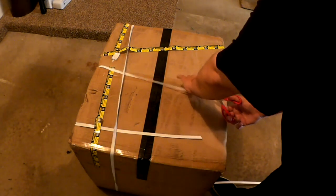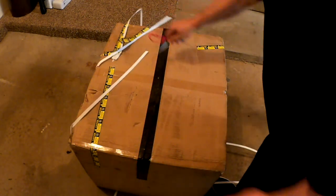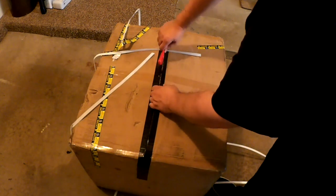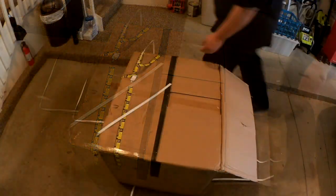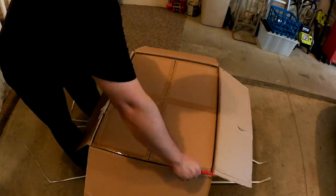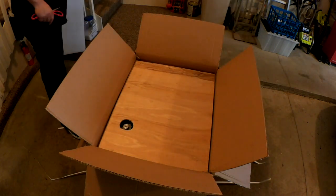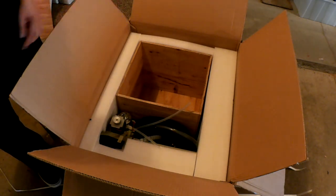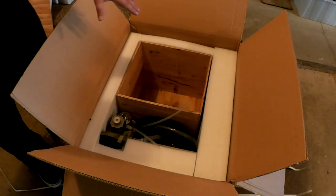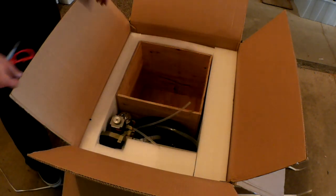Again, this is a pretty heavy box — a little bit over 80 pounds. I'm kind of curious to see how this is all boxed up. It's rather interesting. To hold this in place, they have this open plywood box down here.